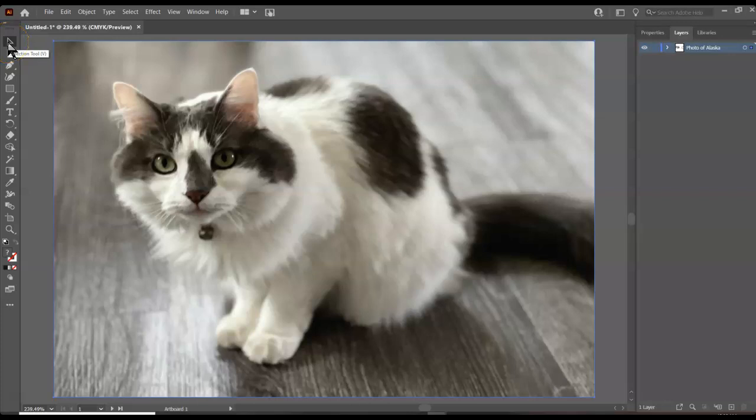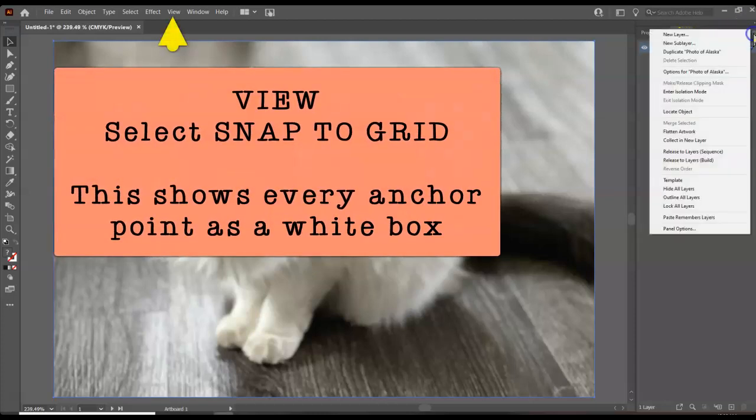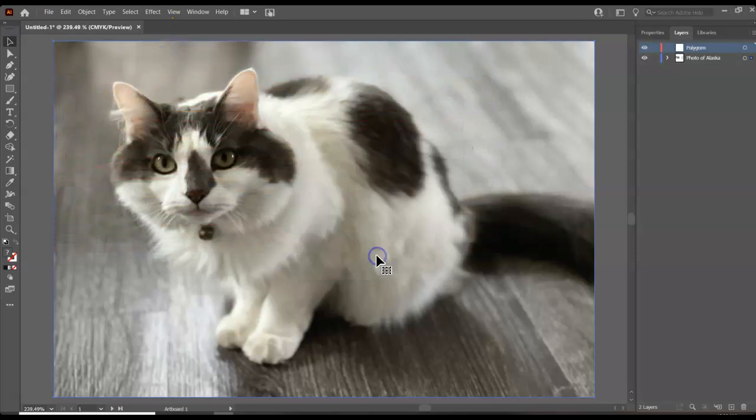To begin my low poly animal, I created a new 6x4 design and made sure I want really great resolution, so the raster effects are on high. I renamed this layer 'photo of Alaska.' Now I want to add a new layer — I can click the fly-out menu, select new layer, and call this 'polygons.' This is where we're going to be drawing our triangles.